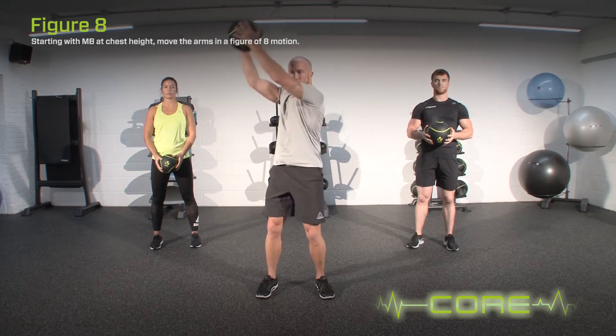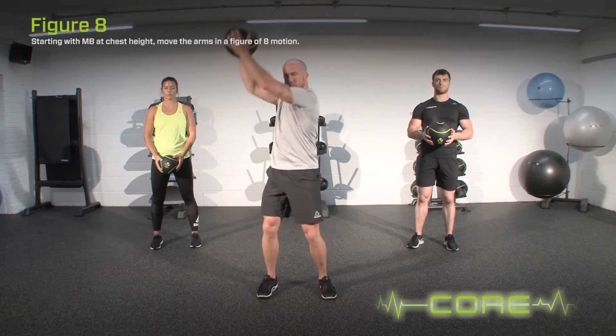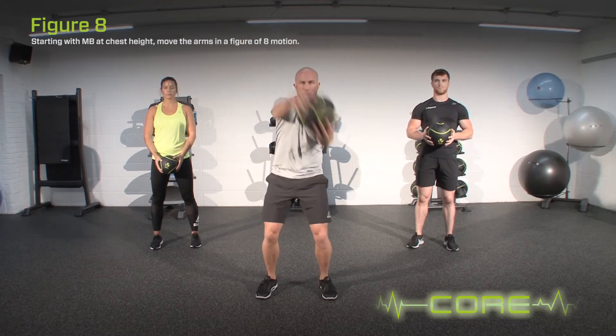Starting with the med ball at chest height, move the arms in a figure of eight motion. Whilst performing the exercise, keep the torso still and maintain smooth, continuous movements.